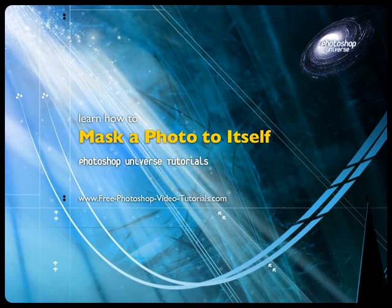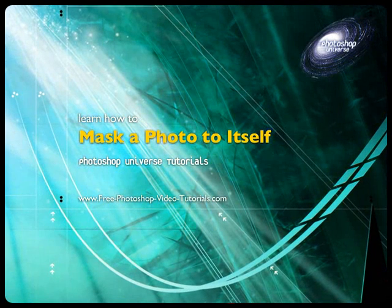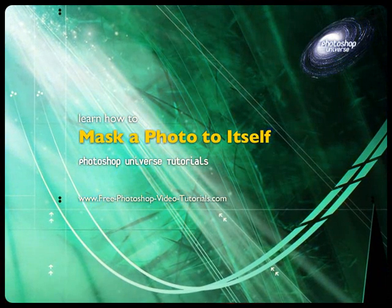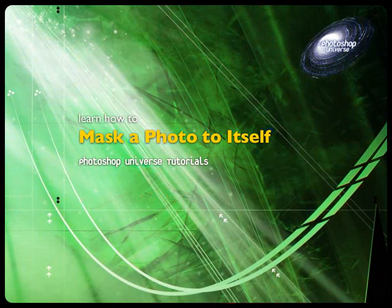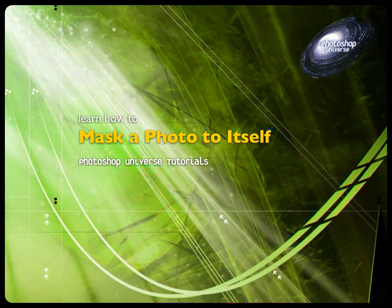In this video we're going to learn how to mask a photo with itself — a self-masked photo. It generally results in a glowing romantic effect that is a little bit different from what we've seen previously in some other tutorials.